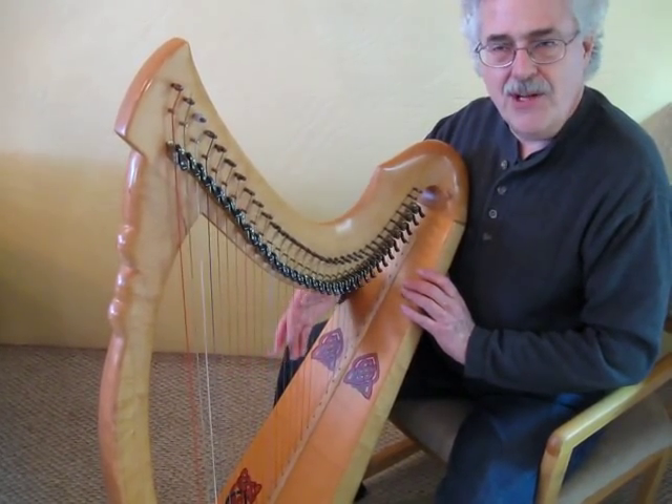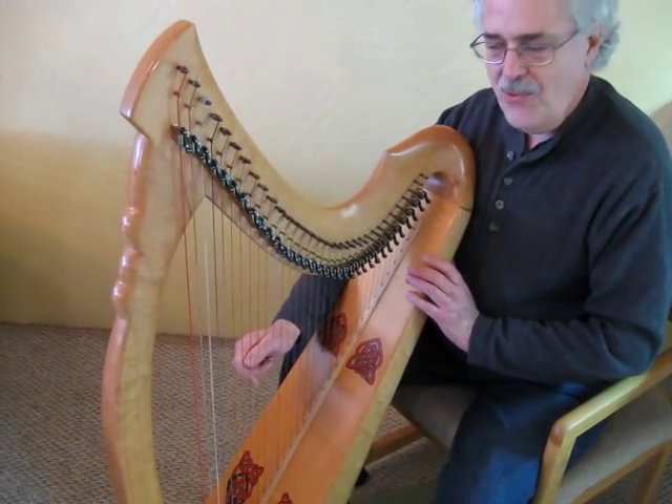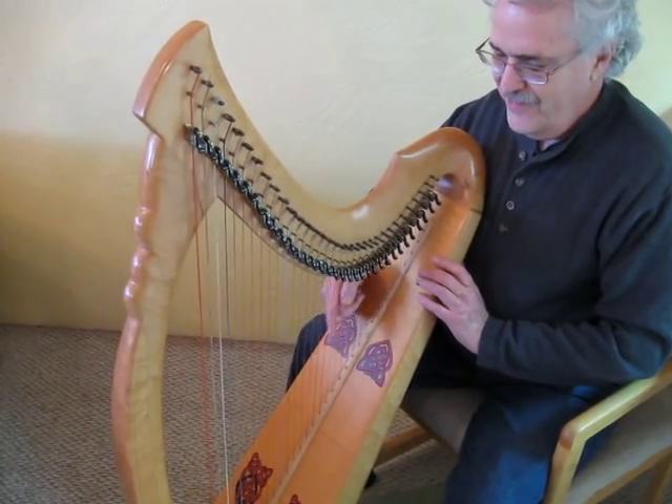It's a very nice harp. You can play it very gently with the fingertips — just a very gentle pressure.